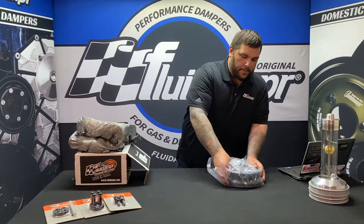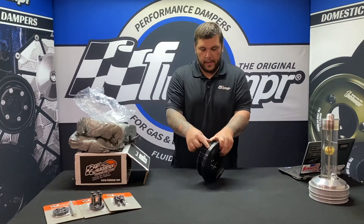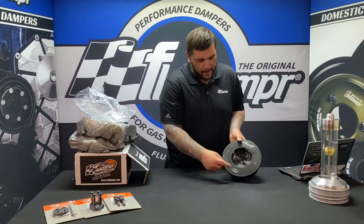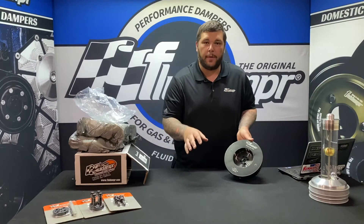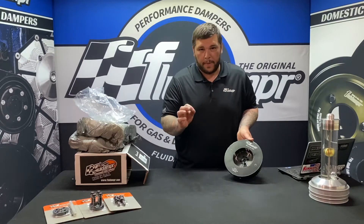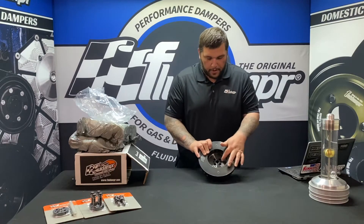Now let's get to the damper. It's black zinc chromate with your TDC mark on here. The SFI certification is laser engraved as well as our logo. This is for the Common Rail 5.9 and 6.7. There is an alignment pin on them, so take note that one of the alignment holes is a little bit smaller than the other.